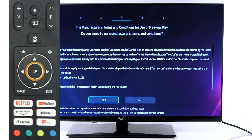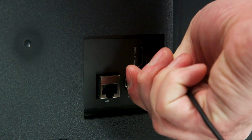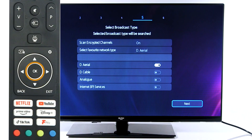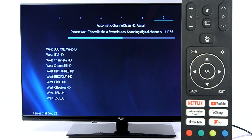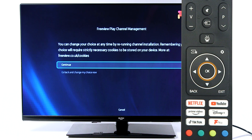Press OK to agree to the manufacturer's terms and conditions. To watch live television, insert an aerial cable into the television. Then press OK to continue. Press OK if you would like to add Freeview. Press OK to continue.